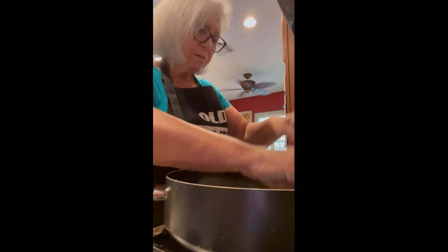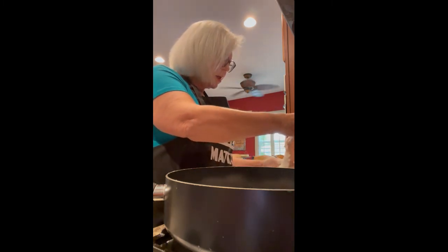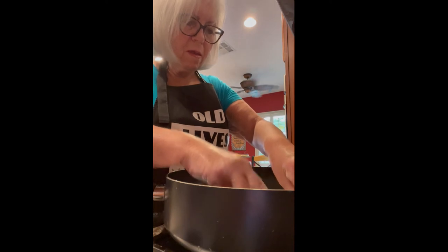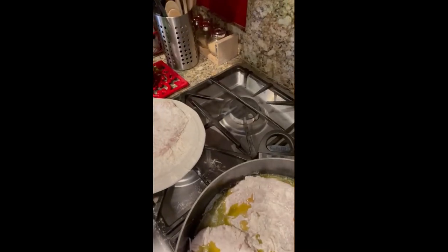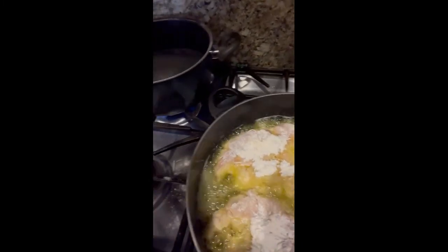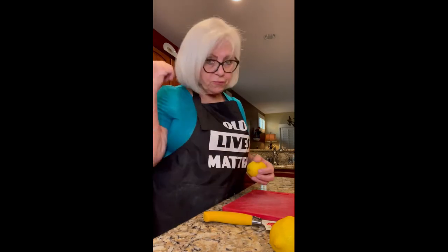I'm placing the chicken in the pan — I'm going to be able to get all four pieces in there. Now we're going to turn it up just a hair and let that cook. It's almost like frying chicken.